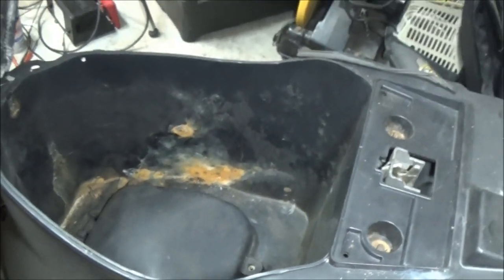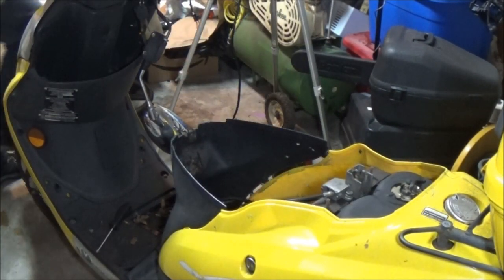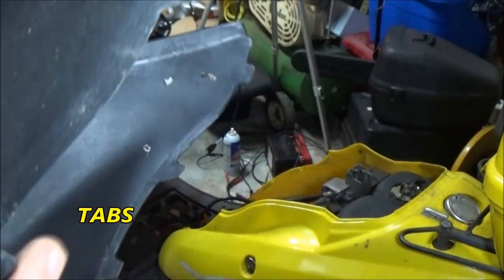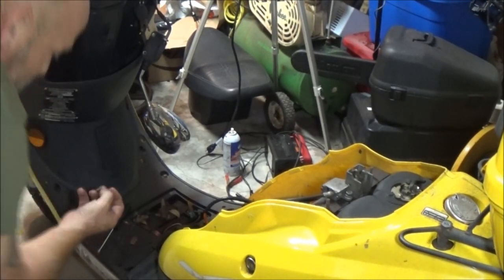There's also this front cover here - it's going to be held on by that screw there and that screw there, and I'm going to take those two screws out, take this cover off and lift it up out of here. I've already got the screws out of this - it just clips into these little clips right here on each side, and down here are the two screws I was telling you about, right here.